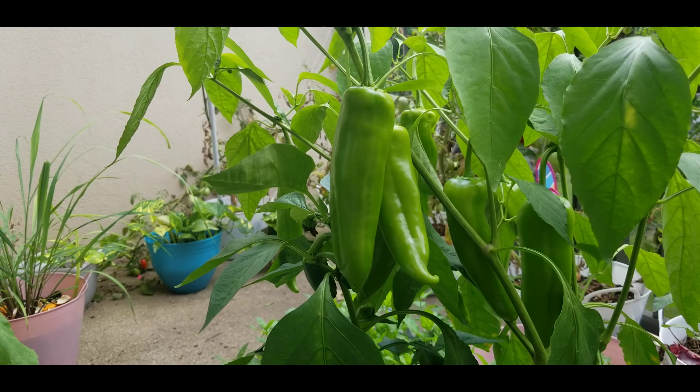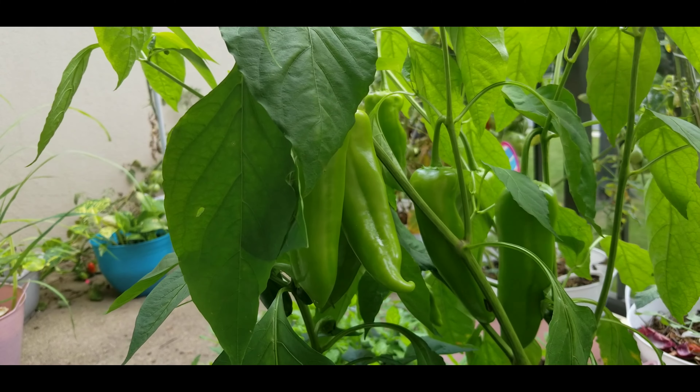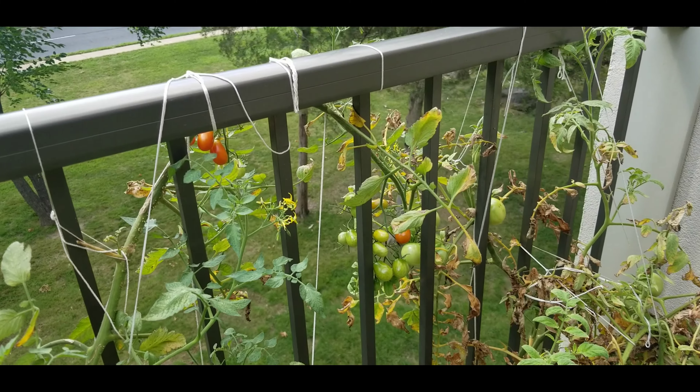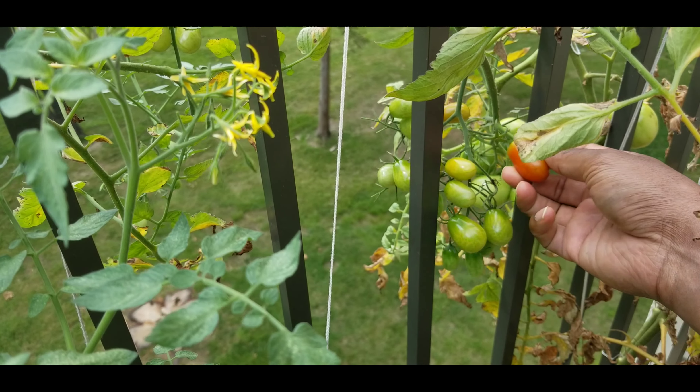We'll also put a few of the tomatoes together, and add some tomatoes at the top. We have to add tomatoes and potatoes.